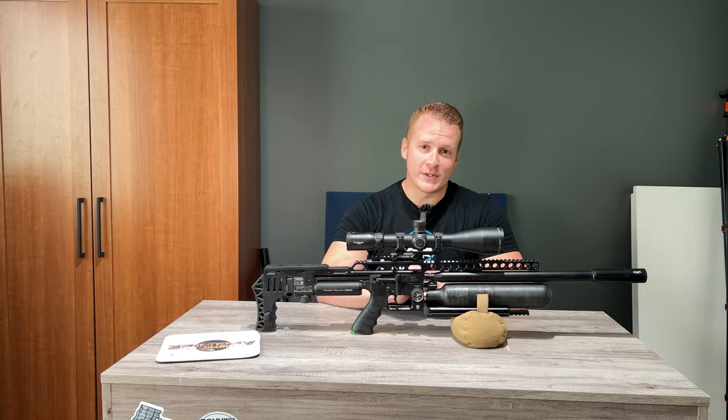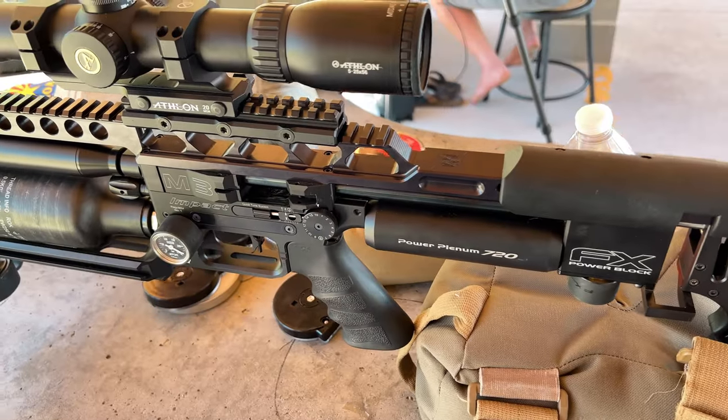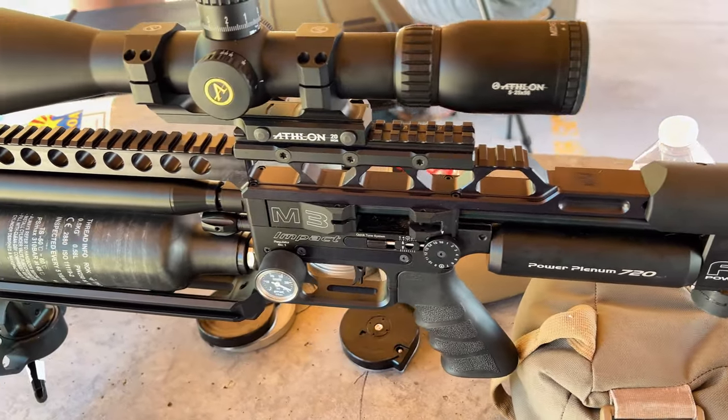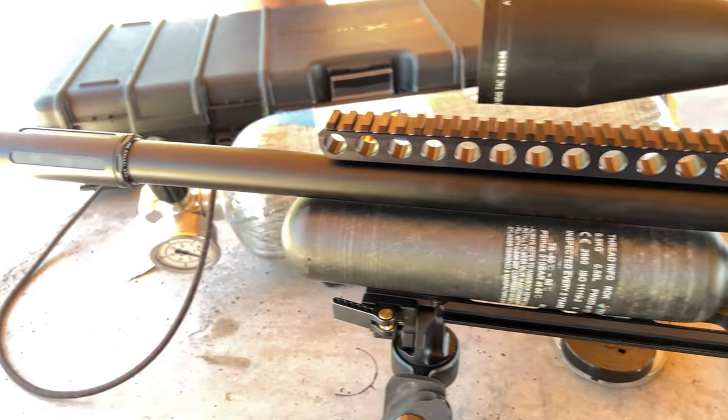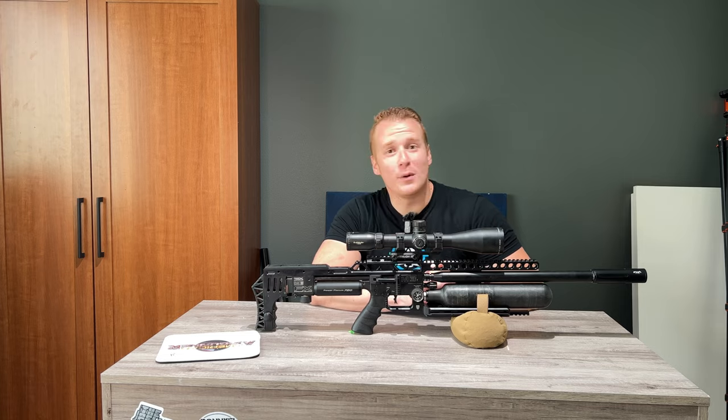I am the Dollar Sportsman. Thank you guys so much for watching. Today we've got the FX Impact M3. This is what I used at our Mac Rocky Mountain Airgun Challenge. We're going to talk about it today — a little bit of my experience and what you can do with it.